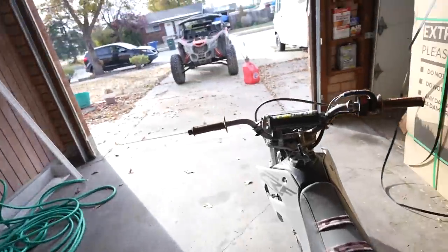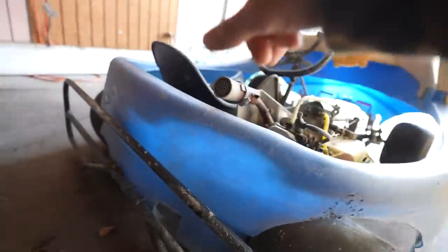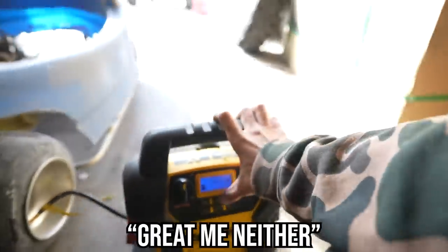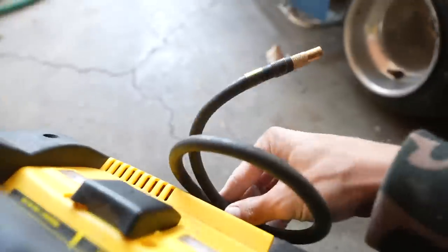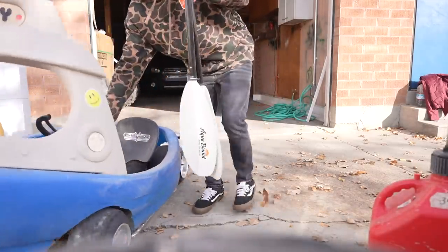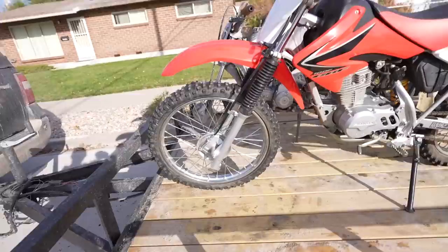Gotta take the pit bike because I know I will want to do some long wheelies out here. I think the other tire's flat too, but this tire is very flat. How much air do you think this thing holds? No idea - me neither. All right, this one seems to be good. We're gonna take this just in case we might need some more air. We got our oars here just in case. All right, we got the tugboat loaded, we got both dirt bikes loaded. Let's get these things strapped down and get on the road to the Bonneville Salt Flats.